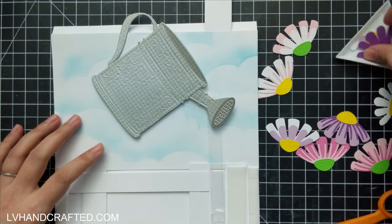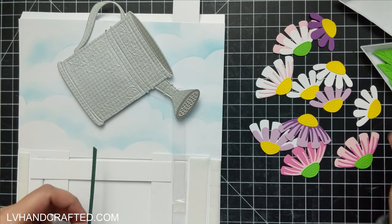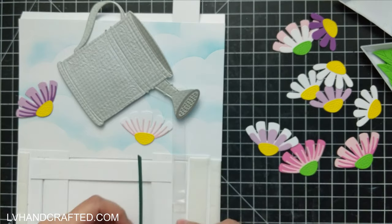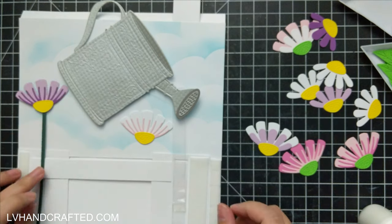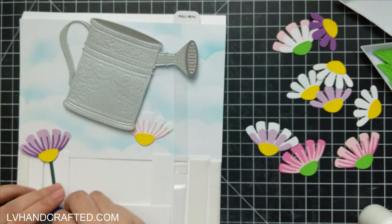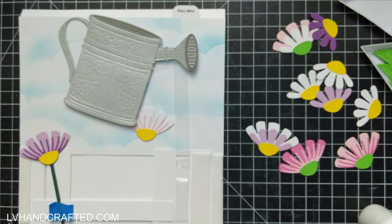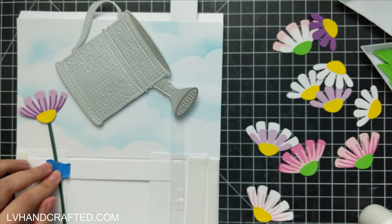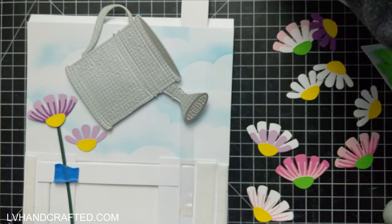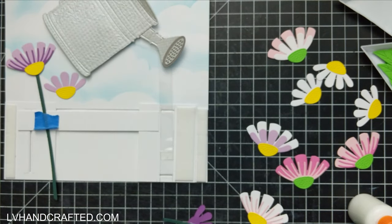Here comes the fun part — placing the flowers. These gorgeous layered flowers do come in this month's APG die of the month, and they're so adorable. You get them in two sizes. You can choose to layer them or not. Some of them have that extra detail which you can cut out of a different color cardstock just to give a little bit of shadowing. I cut them out of either yellow or green — that bottom portion of the flower that sort of attaches to the stem.